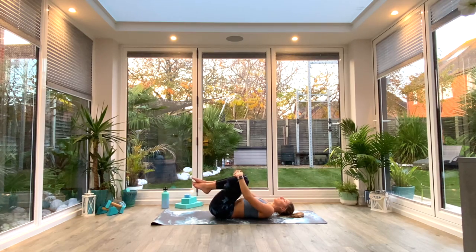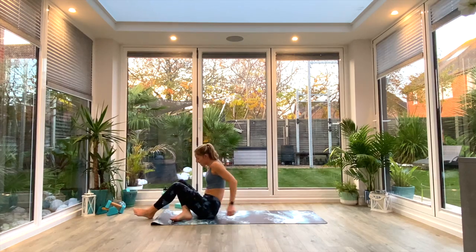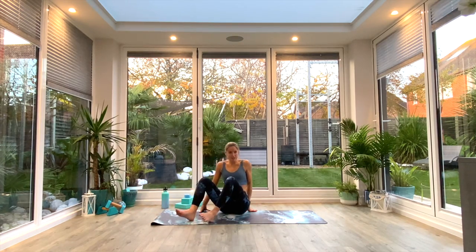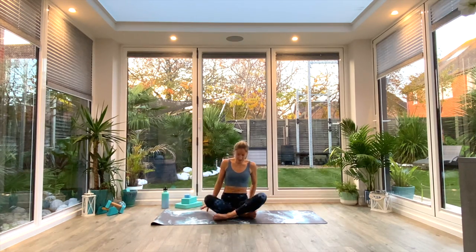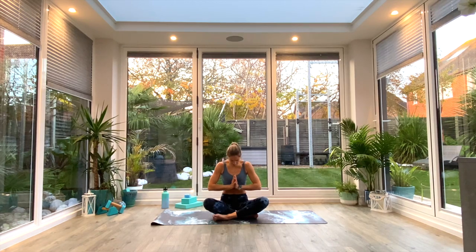Whenever you're ready, gently make your way all the way up to seated, finding yourself in the center of your mat. Take one final deep inhale as we lift the hands up above the head, palms together at the top. Exhale, bringing the hands to the forehead — kind thoughts. To the lips — kind words. To the heart — kind feelings. Namaste.